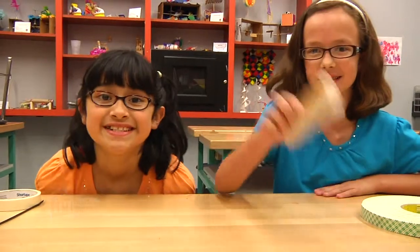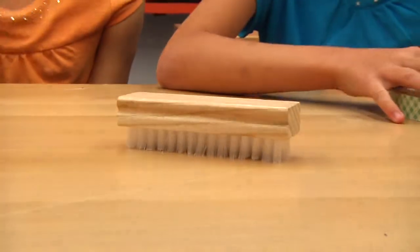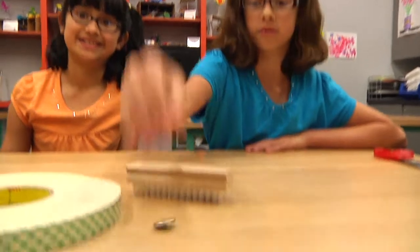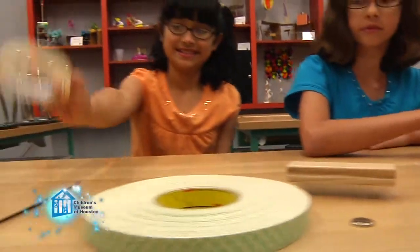We're going to make a bristle bot. To do this, you'll need a brush — hence the bristle in bristle bot. This is a fingernail brush. A mini offset motor, which is available at your local electronics hobby shop. Some double-sided tape, a zip tie, a button battery like a CR2032, some tape, and a pair of scissors.